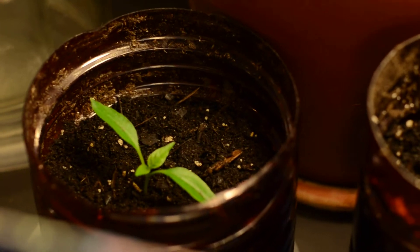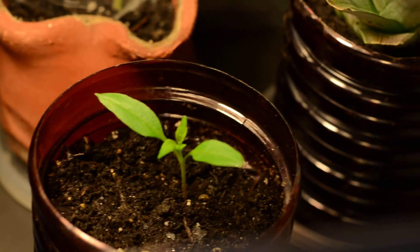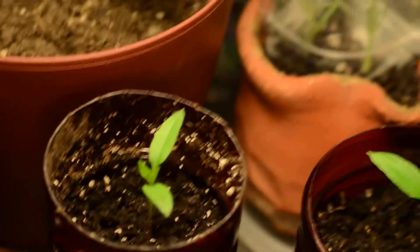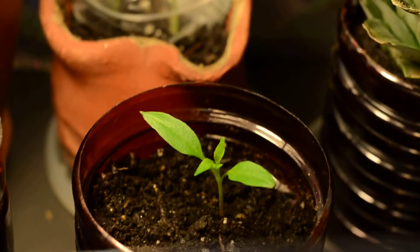Bedroom pepper pots doing quite nice. This is almost one month of growth — I sowed the seeds on December 5th and it's the 2nd now, so two days shy of one month. And they're already going on three sets of leaves.